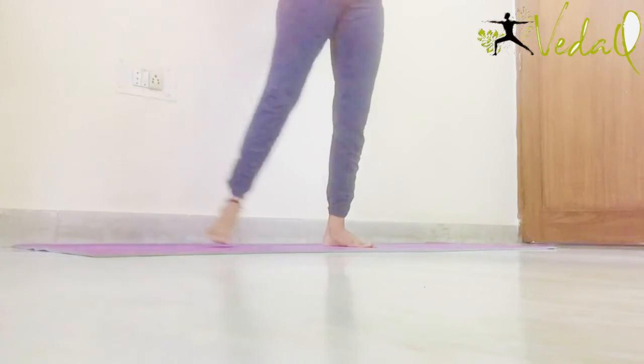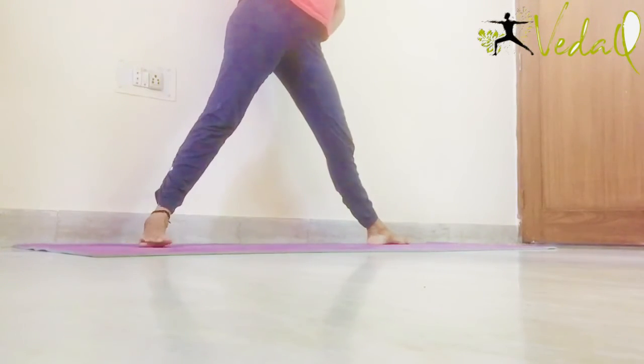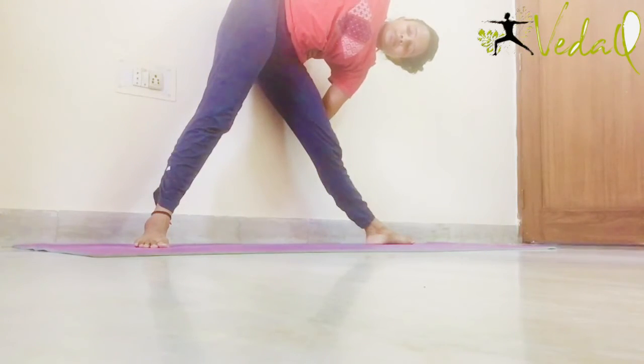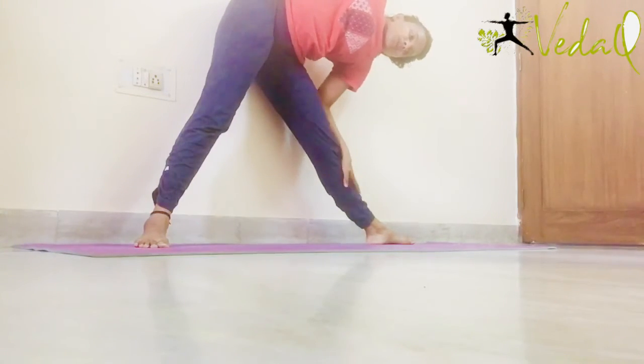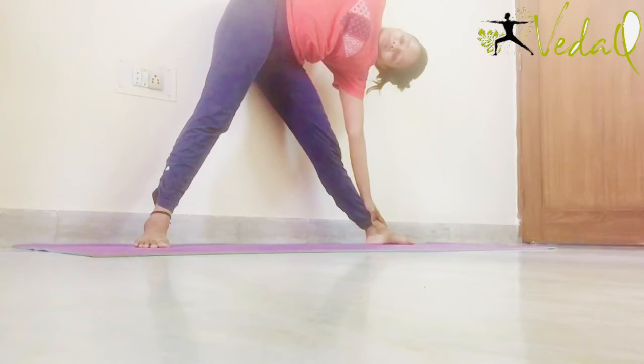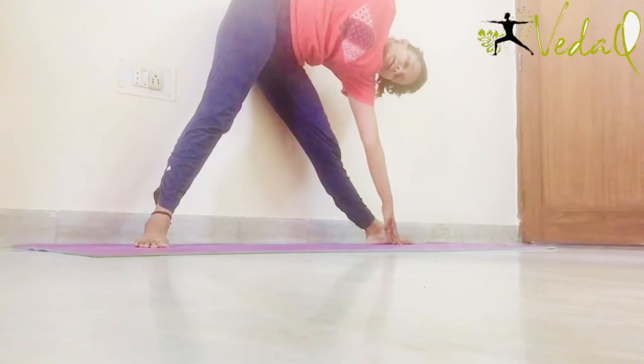Hold your waist and again open your legs. Now this time take your left toe out and side bend. Raise your right hand up and take the left hand down. Put it on your left ankle. If you have knee pain then bend the left knee, or else keep it straight. And put the left hand on the mat, away from your ankle.